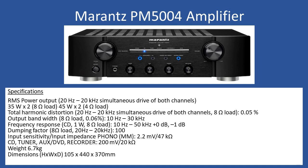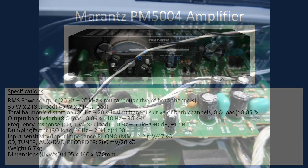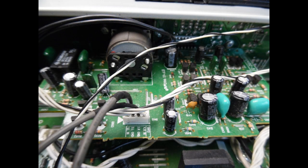I do see a number of these amplifiers in the workshop and I like working on them — cosmetically they look pretty good, and they're also available in a silver version. In terms of the most common fault with the PM5004 — and this could also apply to the 6000 series — it's failure of the volume control potentiometer.